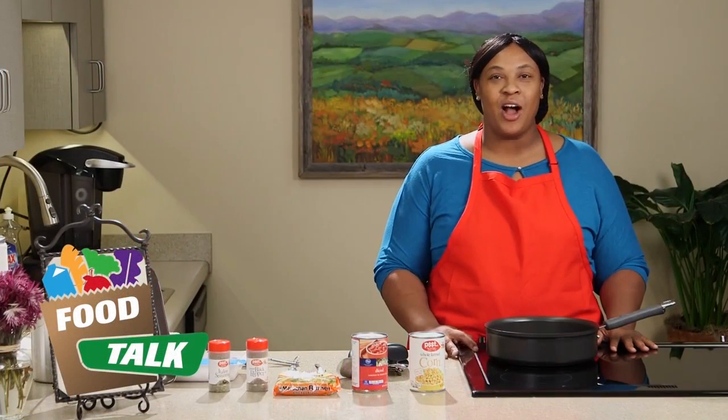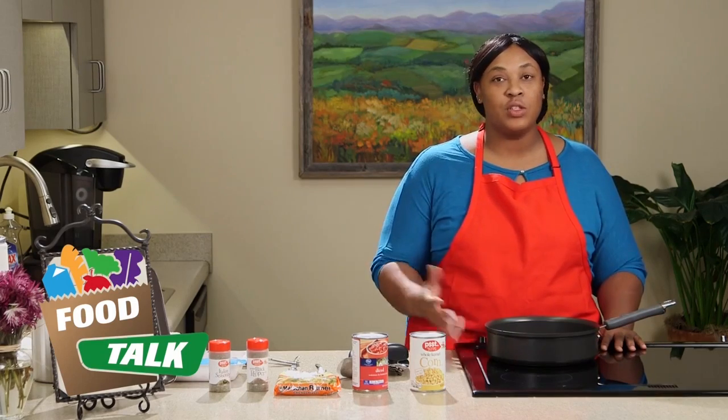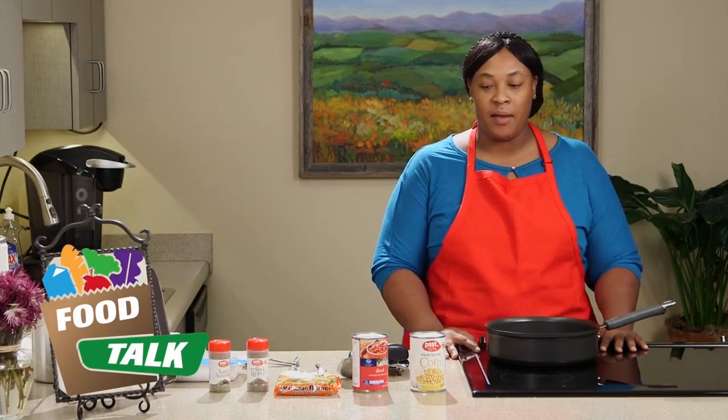Today I'm going to be showing you how to make a recipe called Curly Noodle Supreme. It's pretty quick and easy and we're going to use ingredients that you commonly have on hand anyway.